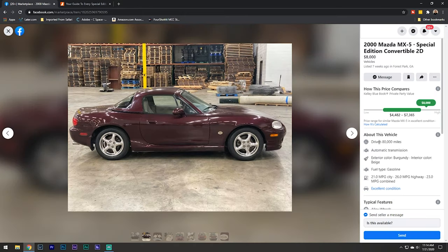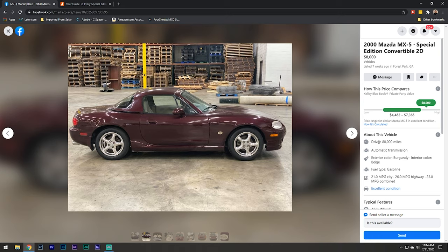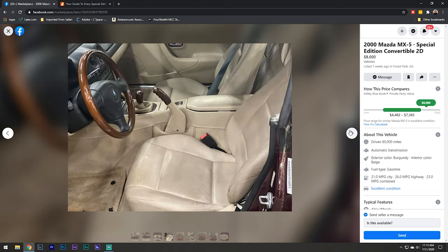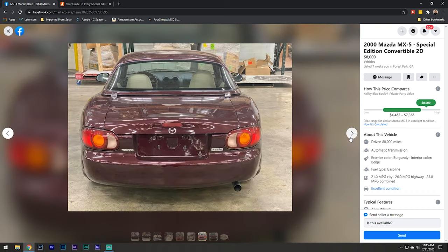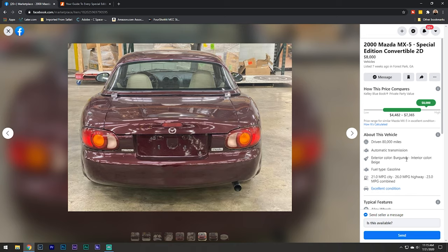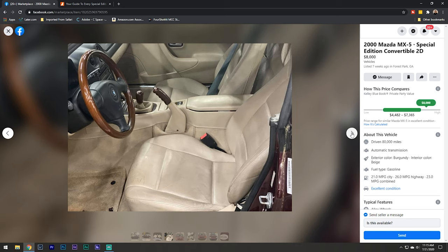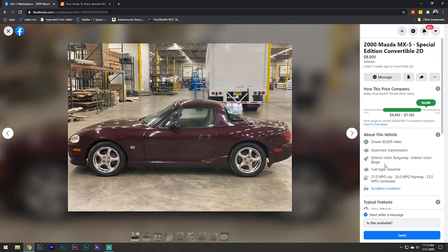Here we've got a 2000 NB special edition. According to this Jalopnik article, there were only 3,000 of these made and they came in mahogany mica. Again it has the Nardi wheel, shift knob, and handbrake. You don't usually see this many special editions up at once. This one has a hard top, only 62,000 miles, really clean, light tan interior - I really like the way that looks against the red. These came with a six-speed manual and optional automatic. This is pretty sweet - I would consider picking this up if I had the money.